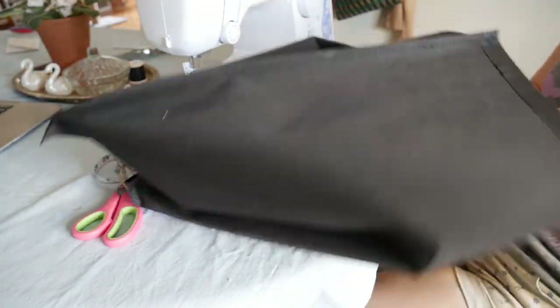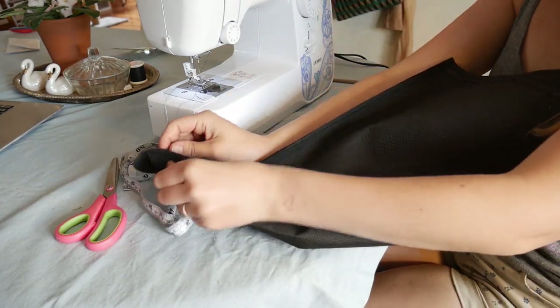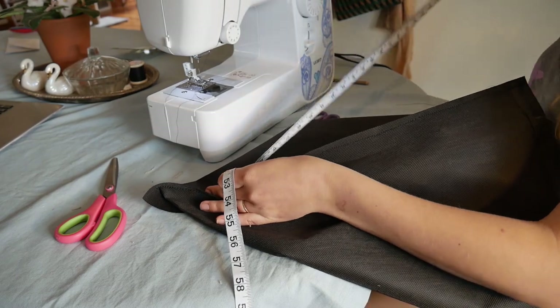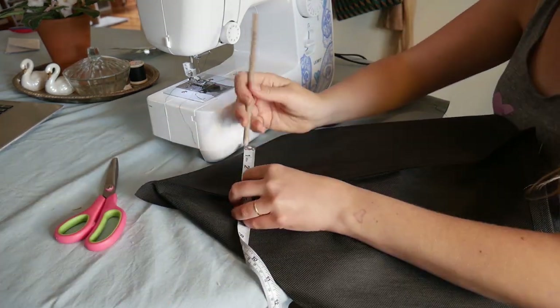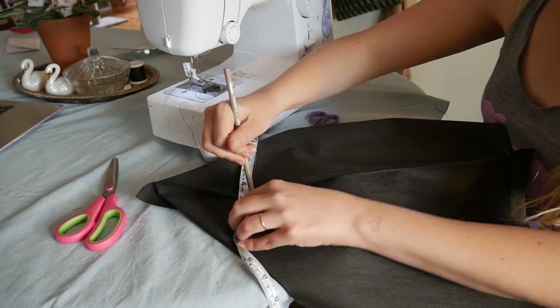I'll just double backstitch, of course, so everything stays nice and secure, and I am using a heavy-duty upholstery thread. Now I'm putting my hand in there to help stretch out the corners. This is the way I normally do it instead of measuring, but I do measure to make sure it's the correct width - I want it to be 4.5 inches on either side of the seam, so it ends up being 9 inches across. That is half of the diameter of my bag, so my bag will actually stand up straight.